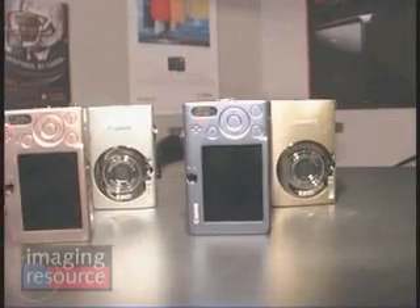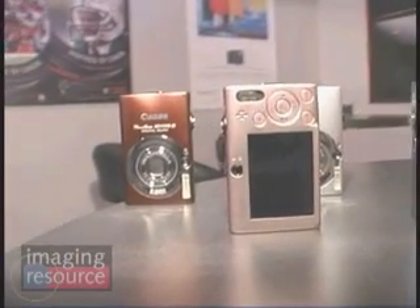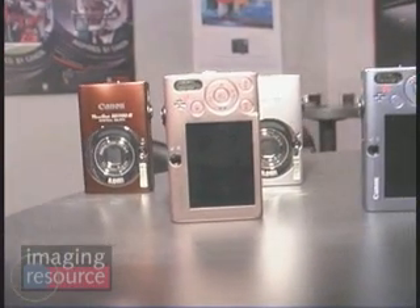First of all, it's being offered in a range of colors, reflecting the market trend of personalizing electronic accessories — we've seen it with MP3 players, cell phones, and laptops. From a feature standpoint, image stabilization has been added, which was not available on the SD1000. The SD1100IS has IS, 3x optical zoom, 8 megapixel resolution, and a 2.5-inch screen with an optical viewfinder.